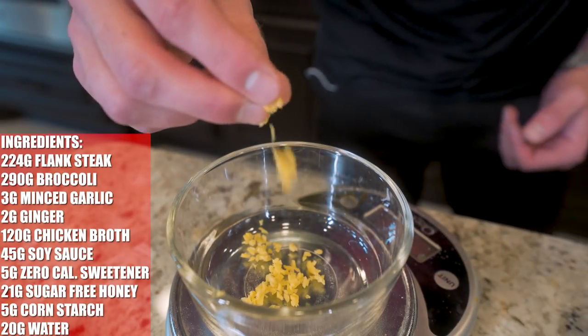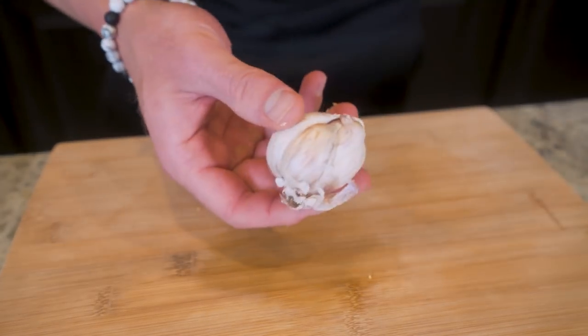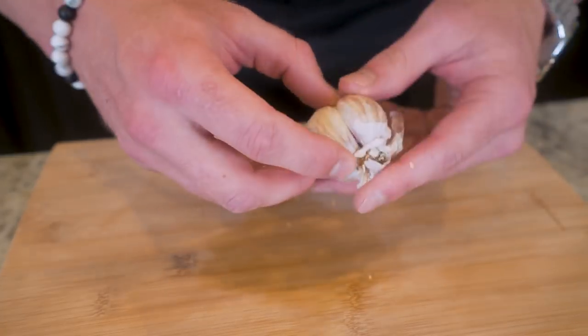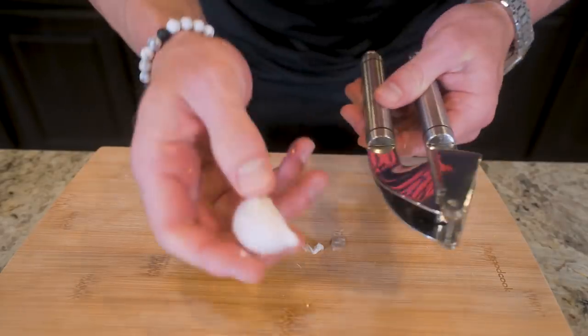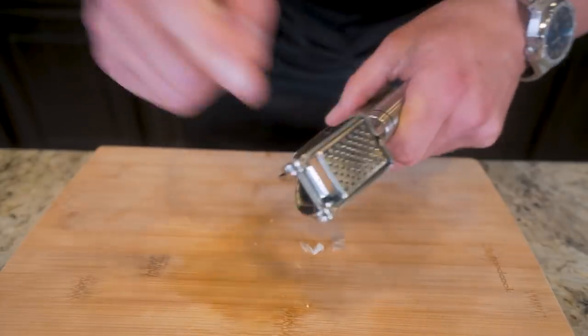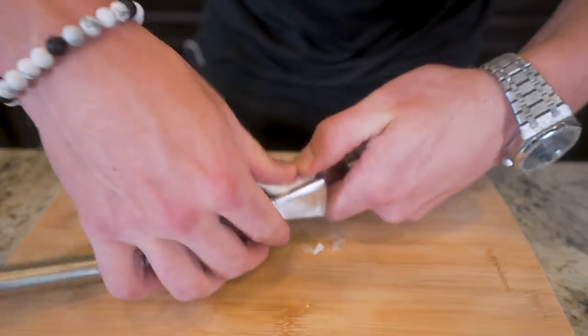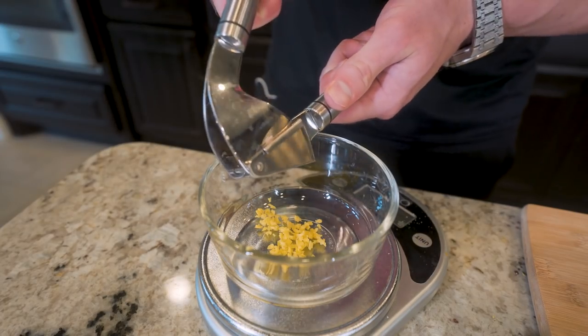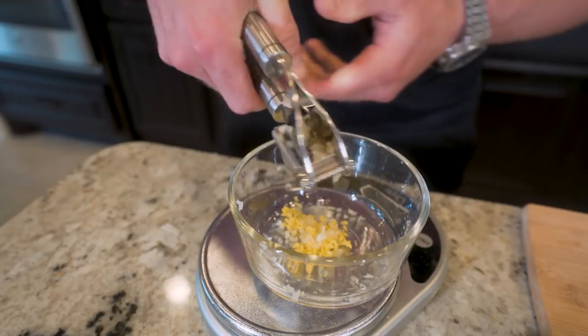Now we get our garlic ready — this is a garlic bulb, or pod. Just break off one clove. To make this super easy, I'll be using a garlic press — you can get these super cheap on Amazon. Open it up, stick the garlic clove in, and then squeeze it right over the bowl. Boom — look at that fresh garlic right down in there.